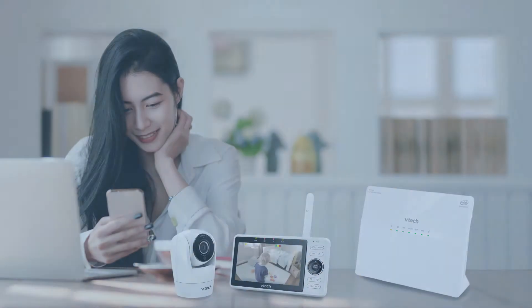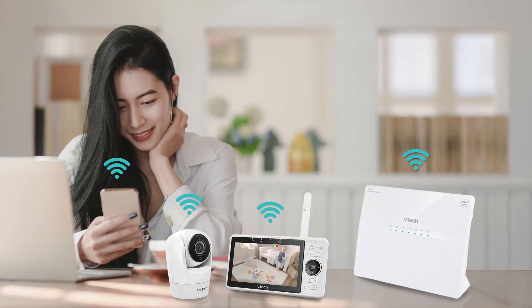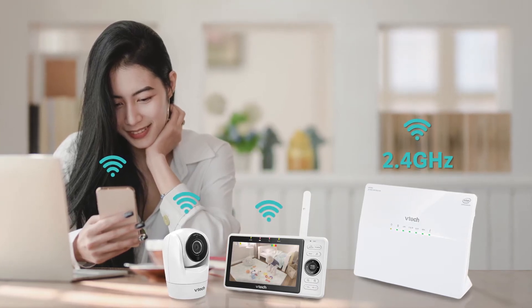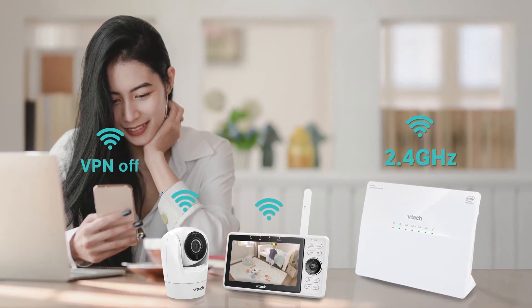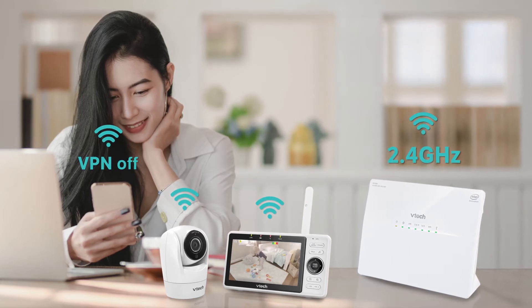Once you have verified that your system is connected to the Wi-Fi network, make sure that your smartphone is connected to the same 2.4 GHz Wi-Fi network. If you are running a VPN or other security application on your phone or Wi-Fi network, please turn them off temporarily as they can interfere with camera installation.